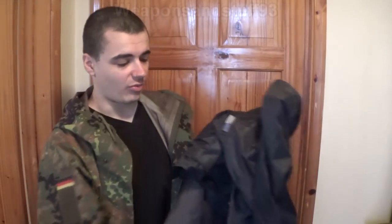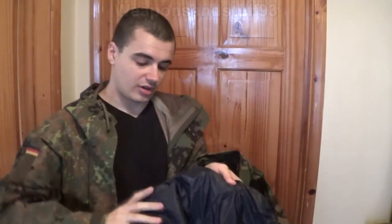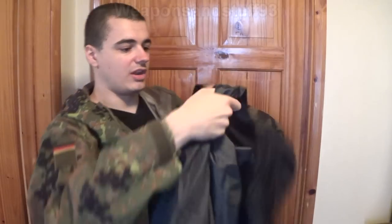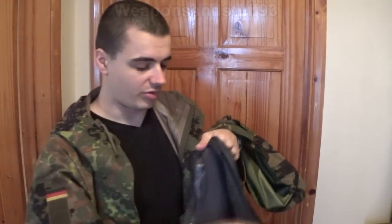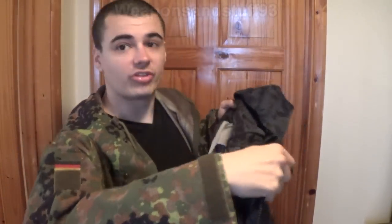Now this will be the interesting thing. I've had this a while so it's obviously not brand new and in brilliant condition. But it's like one of those plasticky type raincoats. And if you look at the inside of this, you'll see the material is actually a plasticky material, not a softer material. So this I'd be a lot more interested in to see if it succeeds or fails.